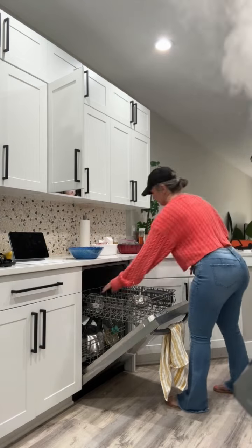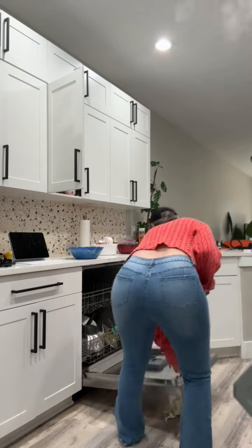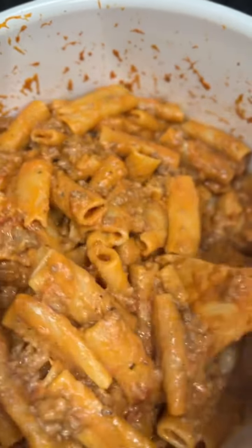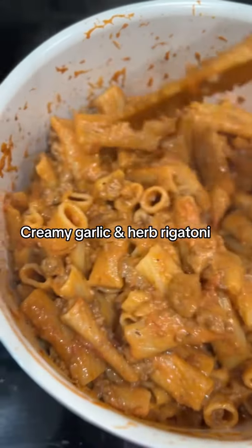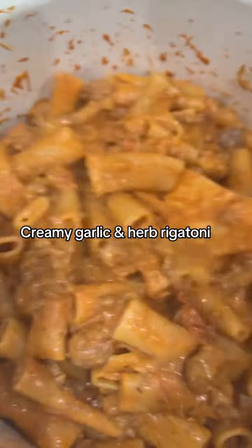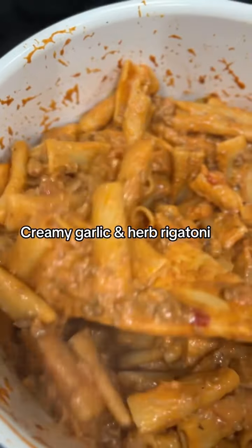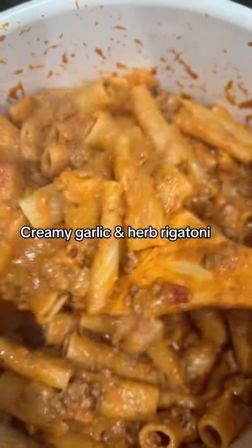After I browned the meat, I added and strained it. I added an entire box of rigatoni pasta and boiled the meat and the pasta together for 20 minutes. I undercooked the meat when browning it because obviously it has to cook more.